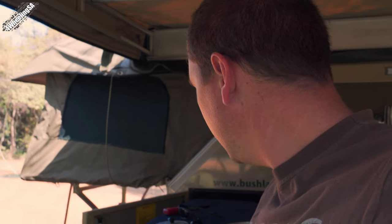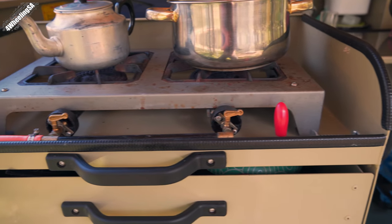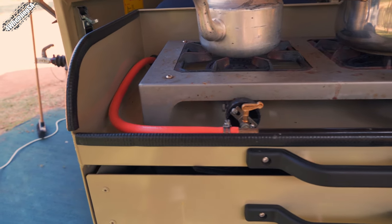The next thing is the stove of the Bush Lapa. It's not the most fancy stove — it's actually pretty basic — but what's nice is that it's very robust. You won't get the nozzles or anything getting blocked, so it works without problems. I think that's one of the things about the Bush Lapa: it's pretty much bulletproof, there's not a lot that can go wrong. We make coffee once or twice a day and cook food, and we've never had any problems. It's got one single gas bottle in the nose cone that supplies the gas for the stove.